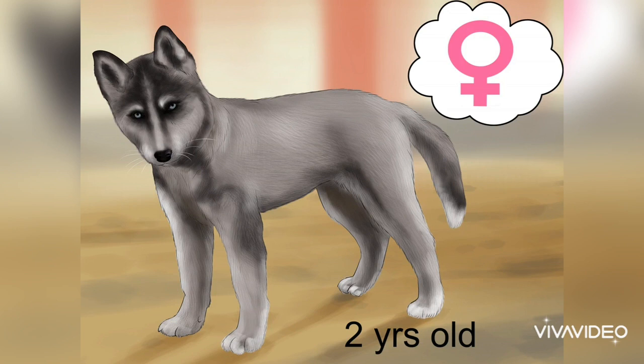Choosing suitable huskies to breed: wait until the female is two years old. Larger female dogs take a bit longer than males to mature. Female huskies aren't ready to breed until they are two years old or older. Don't breed her until she has her second heat cycle — she'll probably have her first heat cycle at five to seven months, but her body isn't mature enough for breeding at that time. Male dogs are mature after about six months.